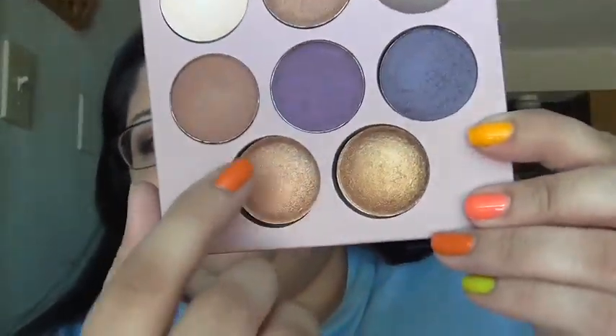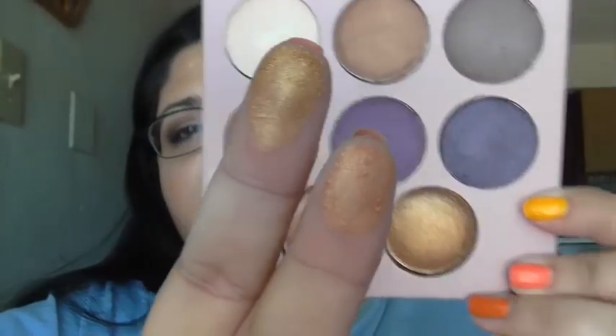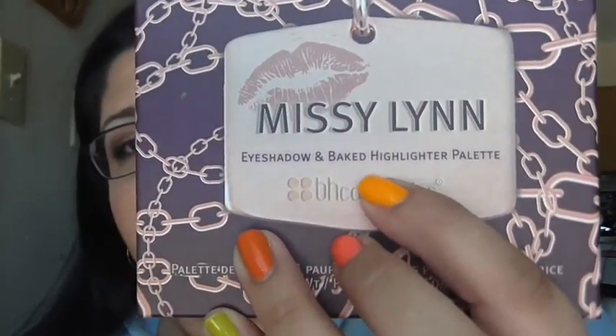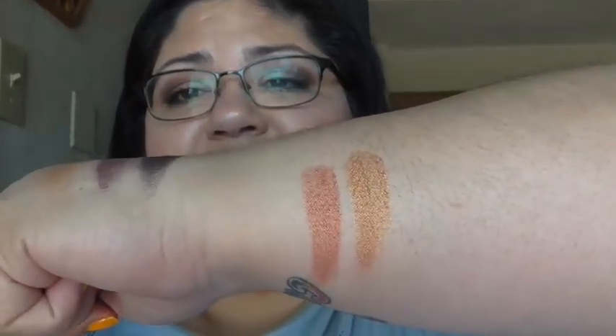Let me go ahead and do the highlight colors. This one's more of a reddish, or a pink gold, or even a copper. And then that one's more of a gold color. Those are those two swatched. To me, neither one of those on my skin tone would work as a highlight. It says 'Baked Highlighter Palette' right here, but for me, neither one would work as a highlight — they're way too dark for me. I'm not sure if it's just made for someone with a darker skin tone, but those are definitely more eyeshadow colors.